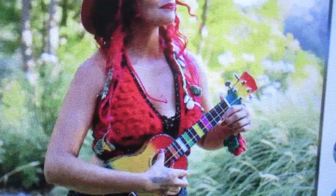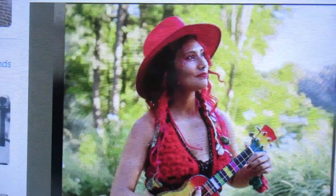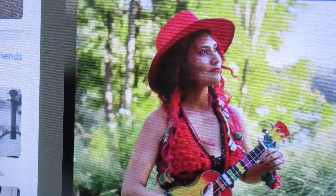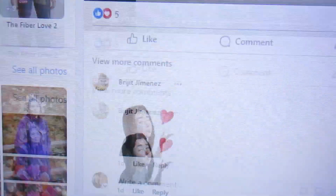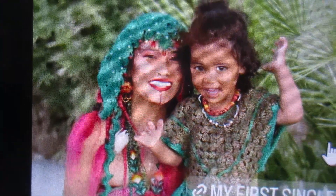There is my ukulele and she has just released her first song. If you want to search out her channel on Facebook and find out about her, there's her name. Type that in and you'll find it.